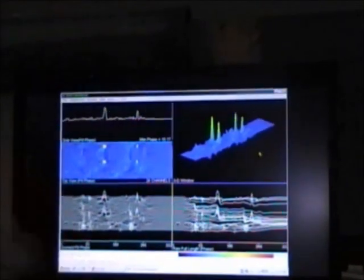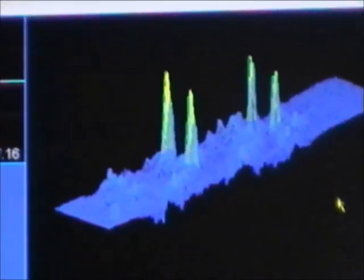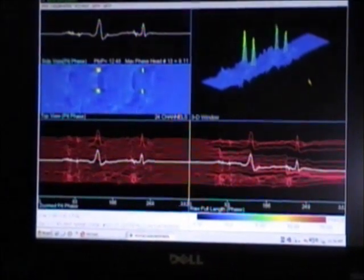As you can see, there are four distinct flaw indications on the screen. Those indications can be proved up with ultrasonics, and a calibration table can also be generated by the software.